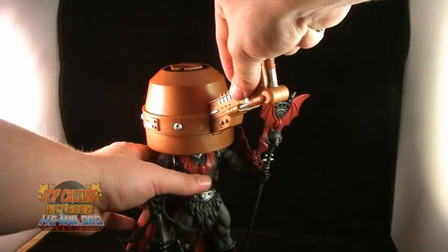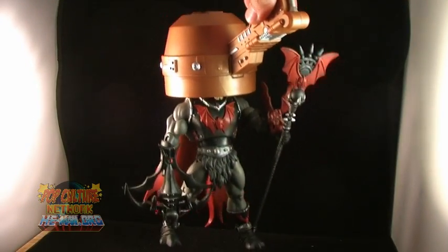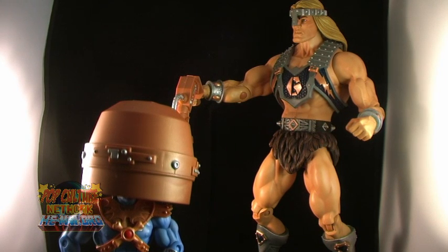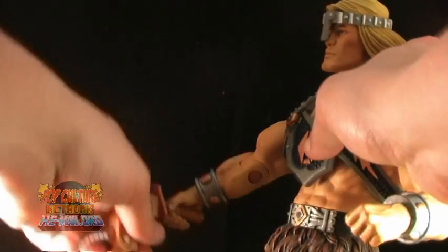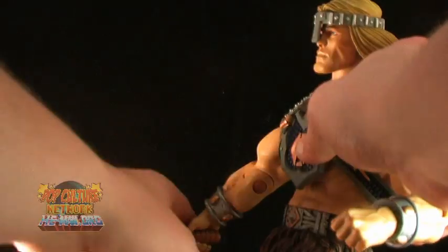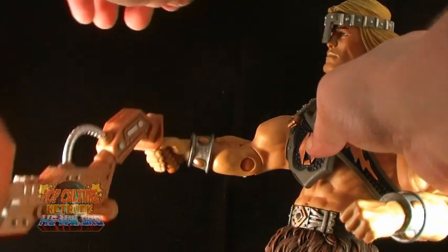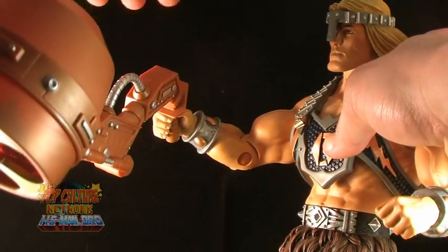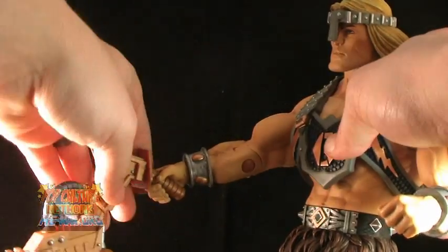It has a harder time fitting on figures such as Hordak. I would also be careful, as the hard plastic on the catcher might possibly scratch the paint on your figures. It's also worth noting that the weapon is a little too heavy for Tytus' arm — while holding it, his arm just seems to fall limp. Sometimes you can get him to pose with it fine, but it always tends to eventually drag his arm down.